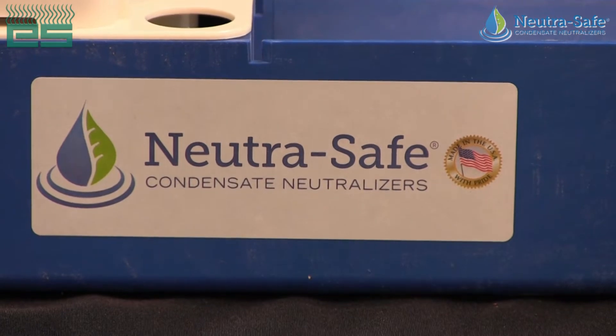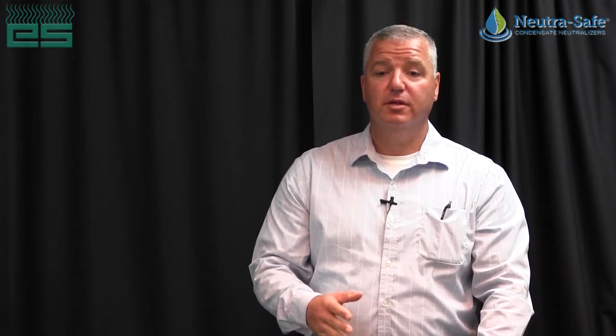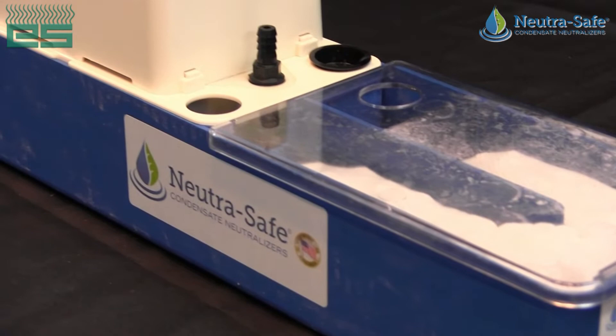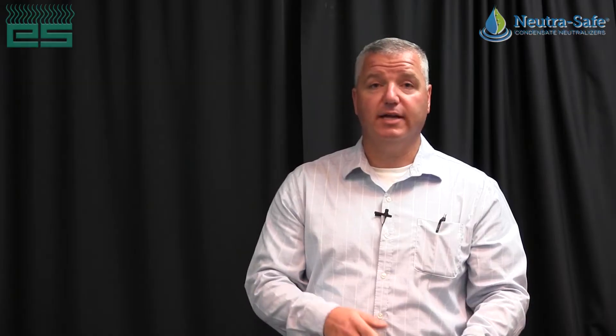Hi, my name is Lloyd Benjamin from Emerson Swan. Here to talk to you about NutraSafe, the NSP50 combination neutralizer and condensate pump in one. Primarily used for taking an acidic condensate product for your high efficient boilers, water heaters, and furnaces and neutralizing that acidic product.